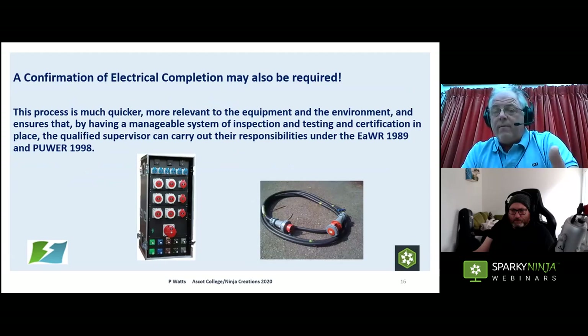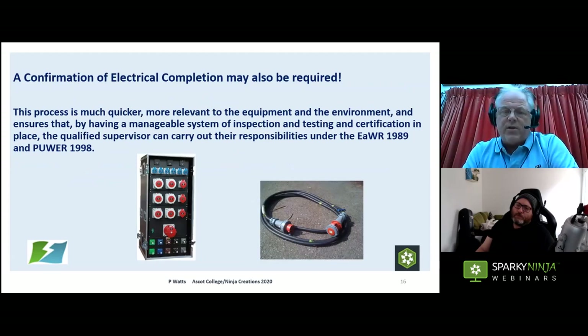When we've done a BS 7909 inspection and test, we produce a Certificate of Electrical Completion to hand to the event manager. The process is much quicker, more relevant to the equipment and environment, and a far more manageable system of inspection, testing, and certification. It allows the person responsible — the qualifying supervisor — to carry out their responsibilities under the Electricity at Work Regulations. It's a much better solution for this type of event. Remember: all the British Standards say in their preface it's down to you — use your own skill and judgment as to how you apply these things.